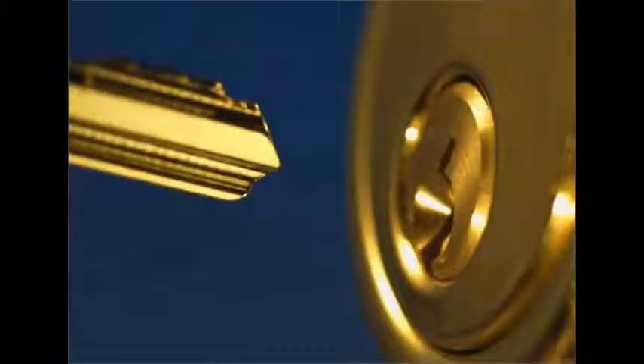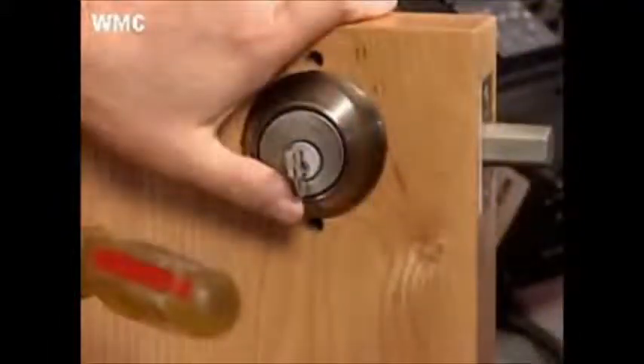A new security threat has been unleashed on the public. The term lock bumping is not familiar to most, but as of late has been getting much media attention. So what is lock bumping?